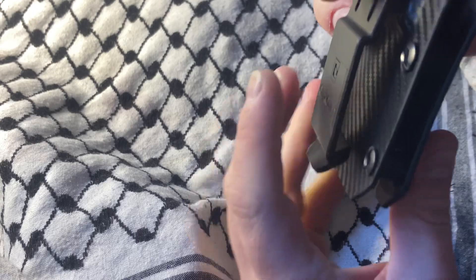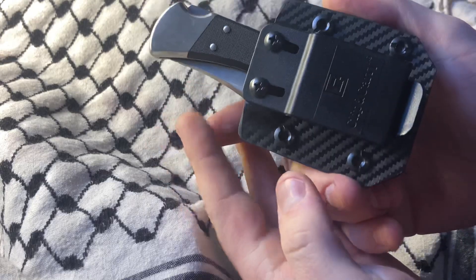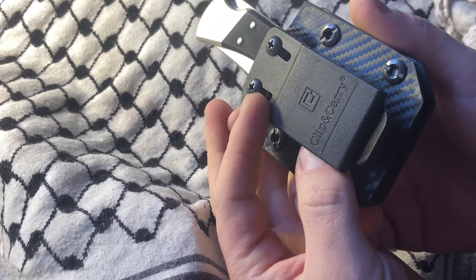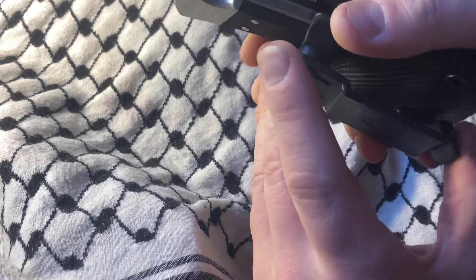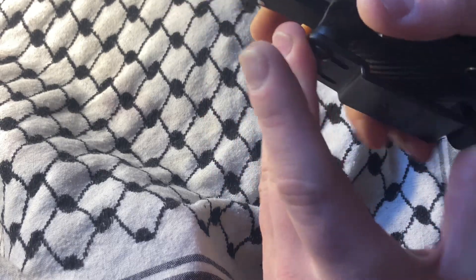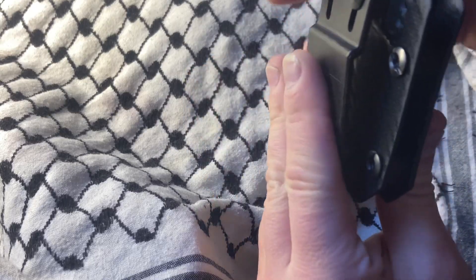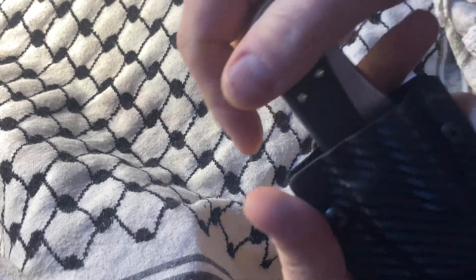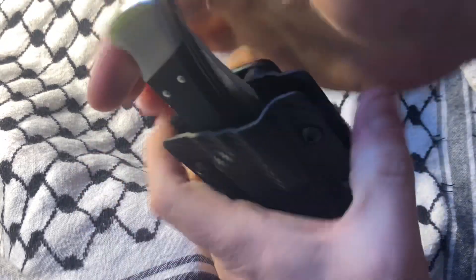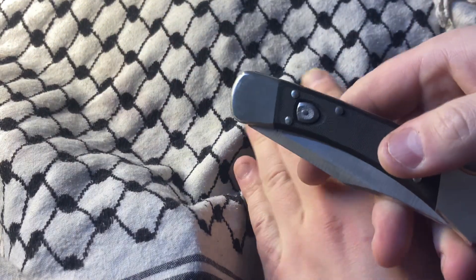I don't put things in my waistband — I am not a fan of that. But I think this retention system would probably work pretty well. If you were really tripping about it you could get an Ulti-Clip — I may do that. This wasn't expensive so I don't mind doing that. But anyway, this won't come out this way, but if you rock it back it comes right out.